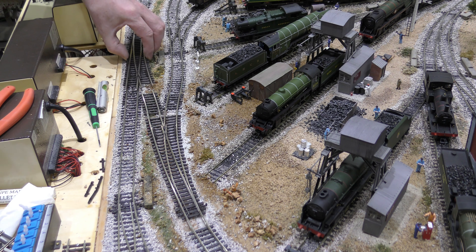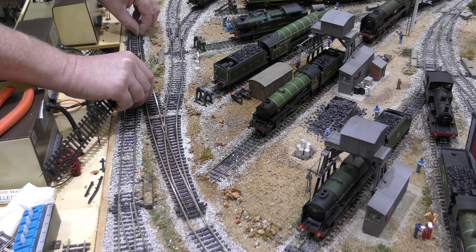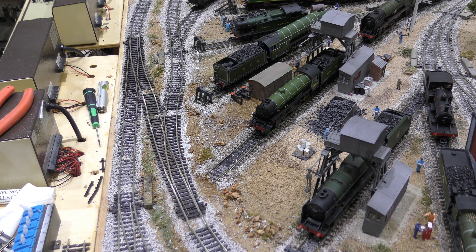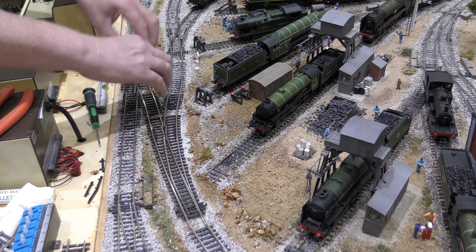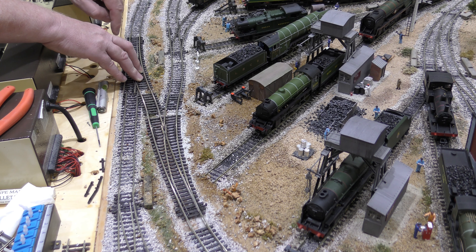I'm using Peco Streamline track because it gives me the flexibility of not having really tight bends. So in effect I'm making the run-off a lot easier. But that's the most important thing — your preparation. I'm going to mark out, cut where I need to cut the track, and then I'll show you and we'll test to see if everything works.